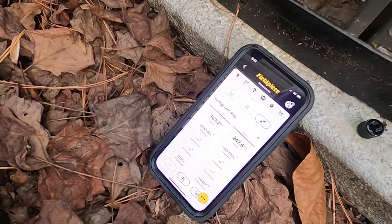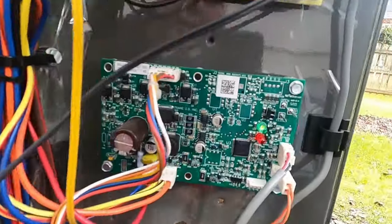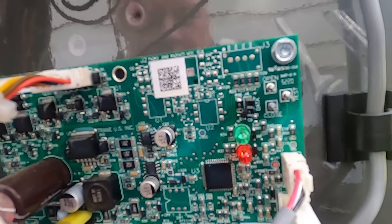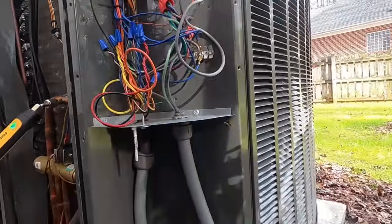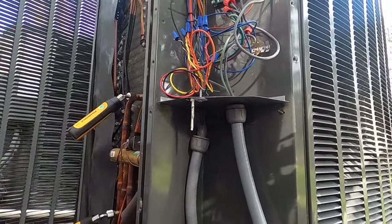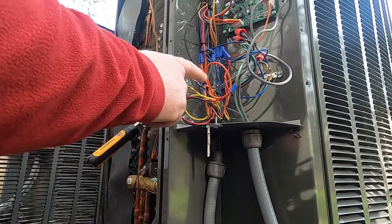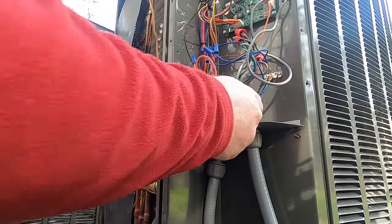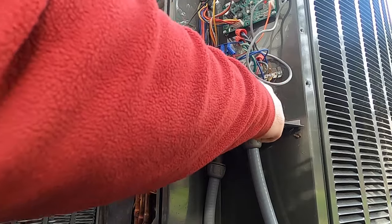I've just turned it on and we're going to let the pressures stabilize. This unit has an EEV and it's two-stage. There's a little rectifier — a green light that flashes once for single stage and twice for second stage. Right now it's still in first stage. I'm going to jump out first stage to second stage, which should energize back to the air handler and ramp up airflow once it gets that 24 volts.